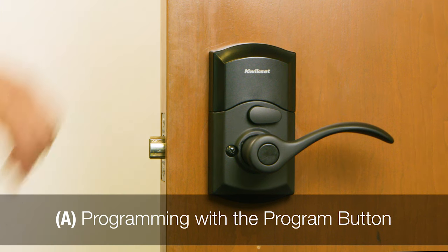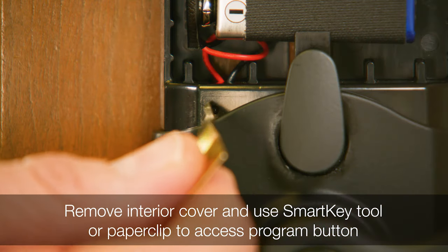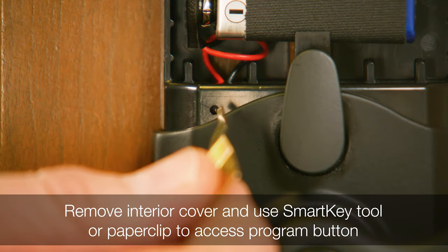To program from the interior of the lock using the program button, remove the interior cover and use the SmartKey tool or a paperclip to access the program button.